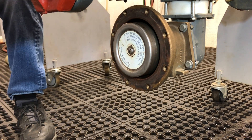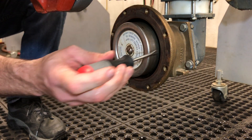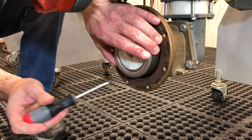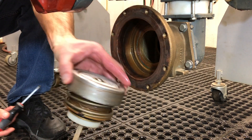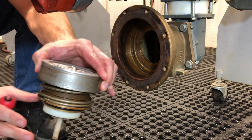Now we've got what Febco calls the button — it's essentially a can. To remove the button you don't need to remove the screw you see on the face. You just run a screwdriver behind the button and the whole relief valve internal module pops out. Now we can take it to the bench.